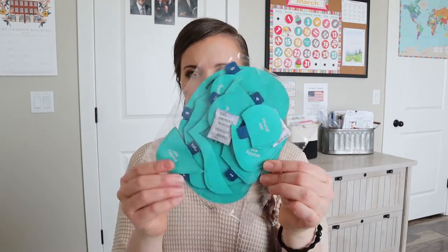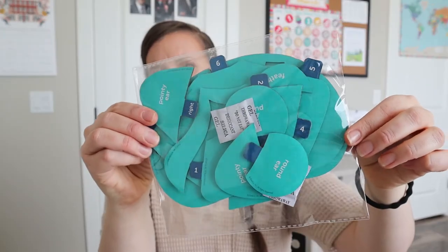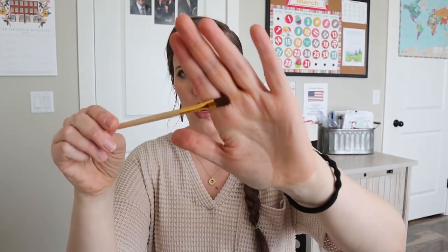And then we have a bunch of forms — there are round ears, pointy ears, feathers, and a whole bunch of different pieces you could put together to make different kinds of masks. And then we have a few different paintbrushes — this one's a little bit bigger and this one's a little bit smaller, so maybe some for painting and some for doing the paper mache.